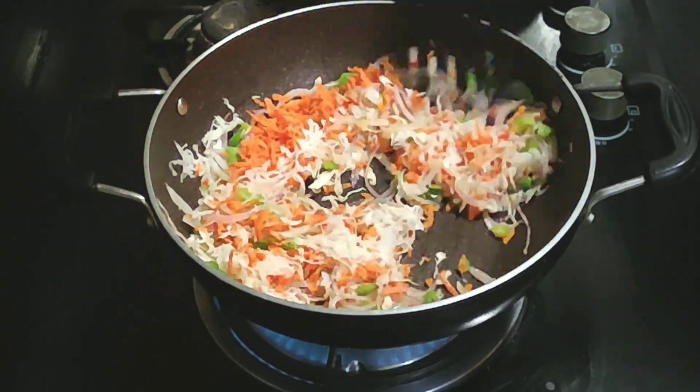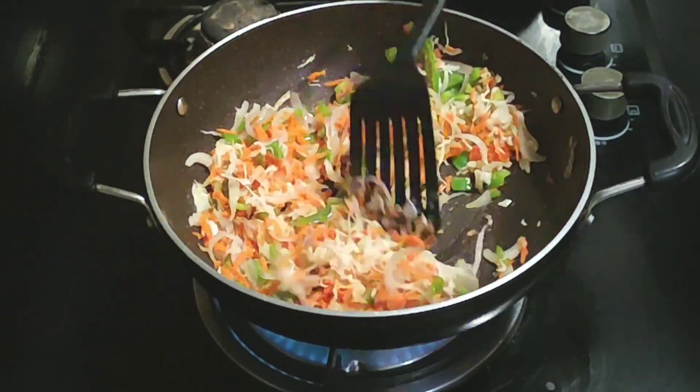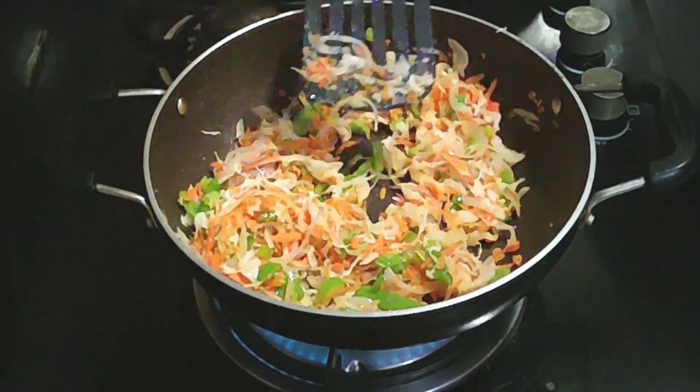In the evening time, we are going to eat these noodles in the middle of the week. We can see how we eat noodles in the middle of the week.